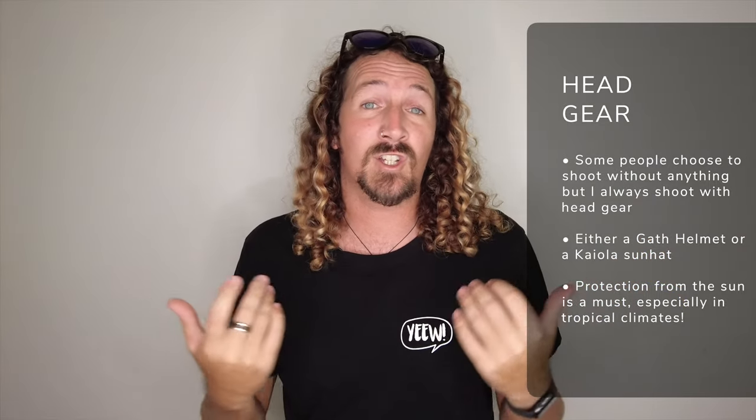Alongside the camera and housing, the other core kit I never go without is headgear. Depending on where I'm shooting, that's either a helmet or a sun hat. If I'm shooting in Australia or on a heavy or crowded break, the Gath helmet is my go-to — it provides good protection, especially in a busy lineup where you're focused on what's in front of you rather than what's coming from behind.